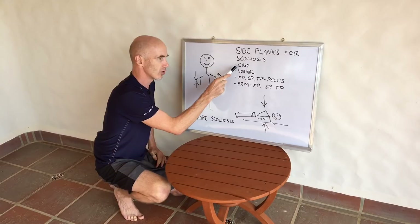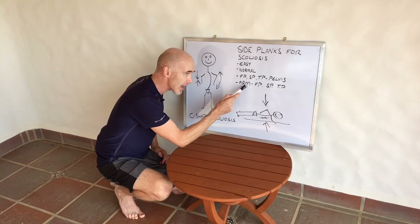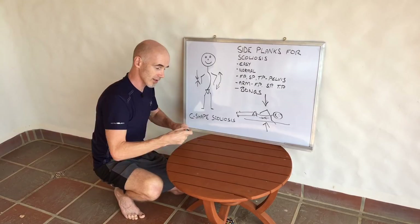First, I'm going to show you the easy method, then the normal method. Then I'll show you how to use the pelvis to move in three planes of motion to get these muscles fired up and switched on. After that, I'll show you how the arm can do this, and lastly, there will be some bonus movements as well — for those who think this is easy, you can take it really quite far.